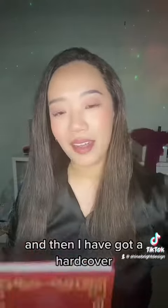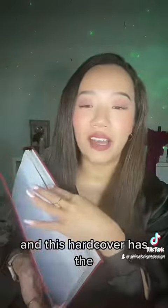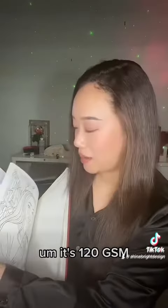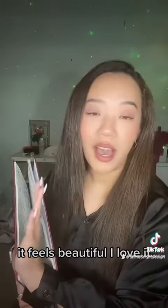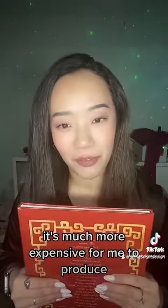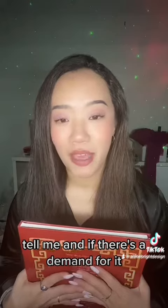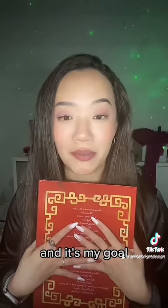And then I have got a hardcover. This hardcover has the mental health journals in it. It's 120 GSM, it's uncoated, it feels beautiful — I love it. The only thing is it's much more expensive for me to produce. But if you guys are interested, please comment below and tell me. If there's a demand for it, I really want to push these books out. It would mean the world to me and it's my goal.